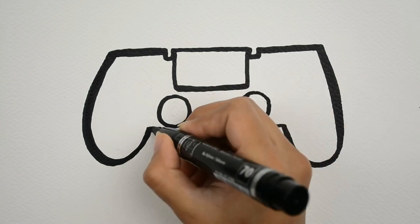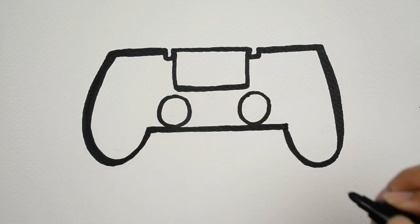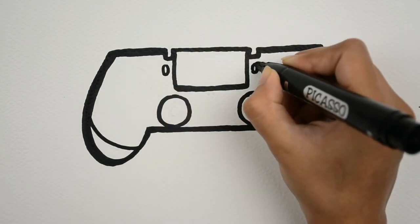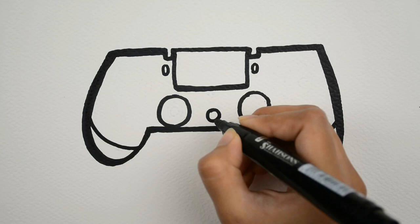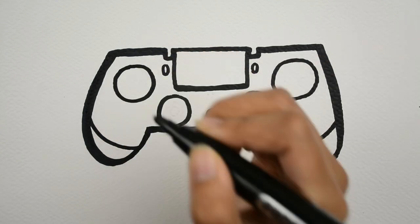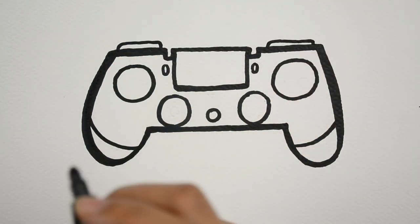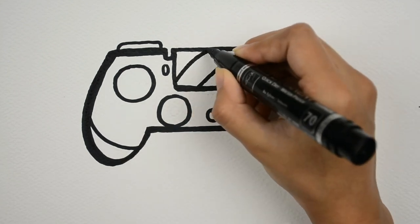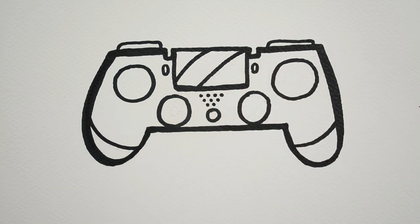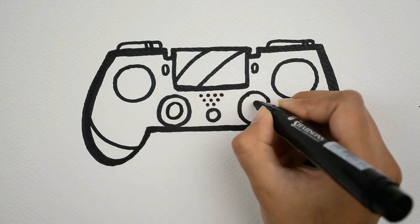Do you have an Xbox? Do you play with it? Let's draw it. It's fun to draw. These are the buttons.